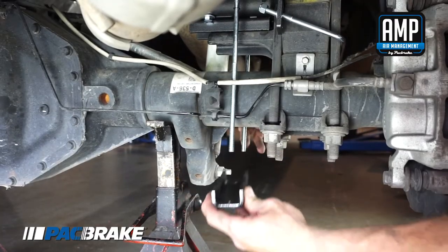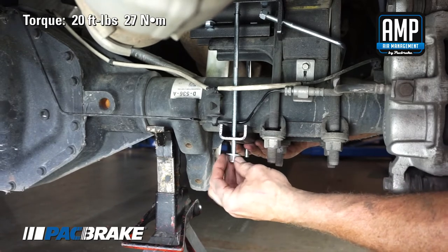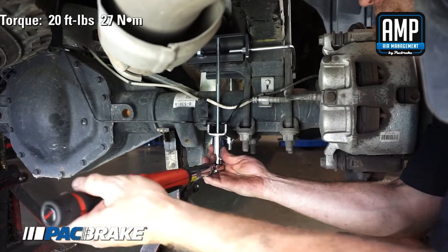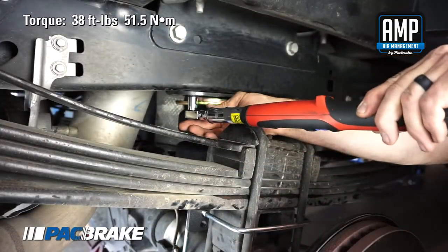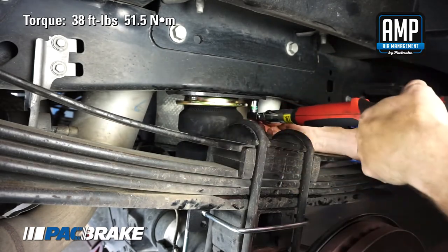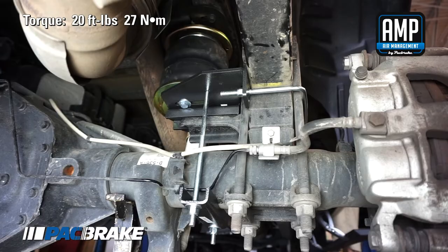Set the lower axle strap over the carriage bolt located under the axle. Attach with the 3/8" flat washers and 3/8"-16 nylon lock nuts and evenly torque the axle strap hardware to 20 foot-pounds. Torque the U-bolt hardware to 10 foot-pounds. Torque the upper bracket hardware — M10 x 1.5 x 50mm hex head flange cap screws — to 38 foot-pounds. Ensure that the air spring is aligned vertically. Torque the lower bracket air spring mounting hardware, 3/8"-24 x 7/8" hex head cap screws, to 20 foot-pounds.